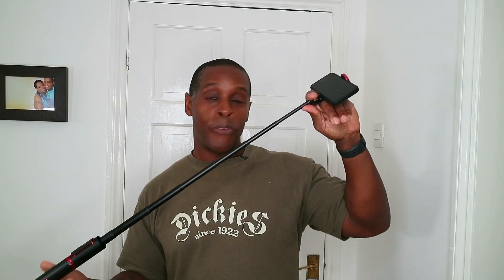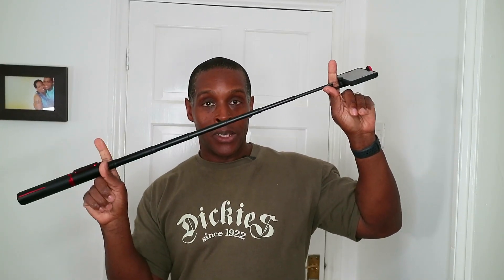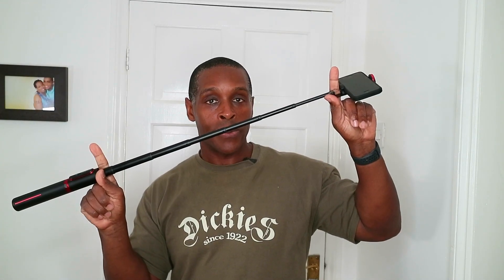The overall length of this selfie stick is 32 inches when extended. However, I don't go by that — I always measure from the bottom of the phone mount to the top of the handle, because your hand takes up at least four inches on the handle. By that measure, it extends to 21 inches, which I consider the true stem length.